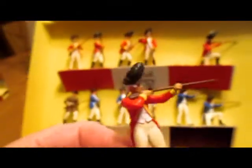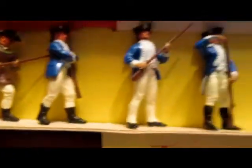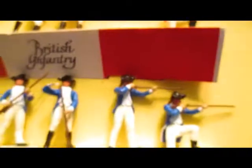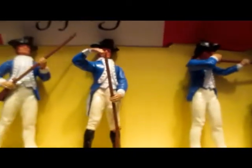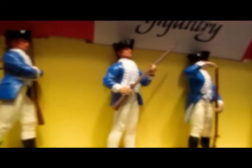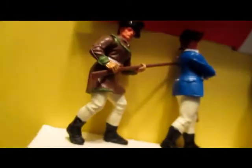Very well detailed, even down to the musket. Same with the Continental troops: one kneeling firing, one standing firing, one reloading, one at the ready, one marching, and then a scout.